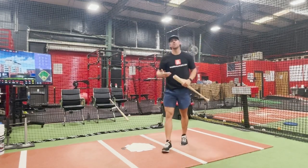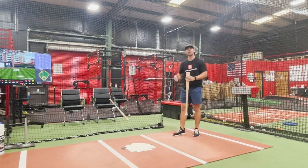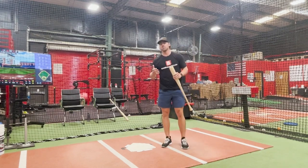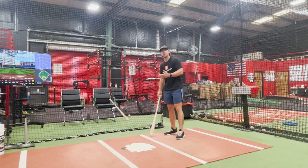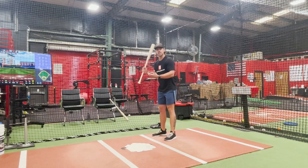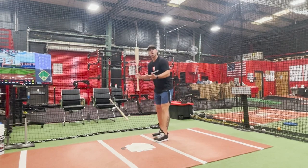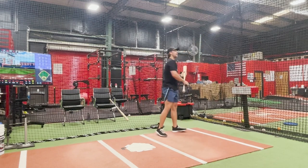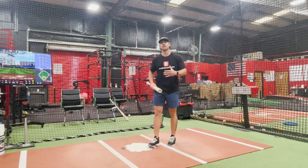Parents, today we want to talk about your kids' balance. A lot of times when I ask kids why they fell over, they just say 'I lost balance,' but why did you lose balance? The majority of the time we have to discuss the direction of the swing, which most of the time relates to our posture and our child's spine angle over the plate. When we start having kids swing faster, a lot of times that leads to pulling off that front foot and leaking open.